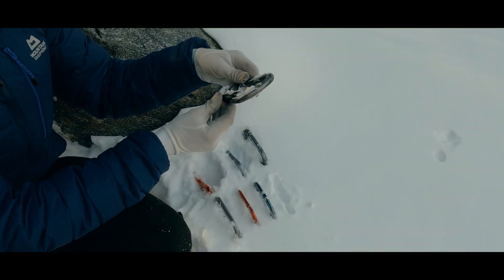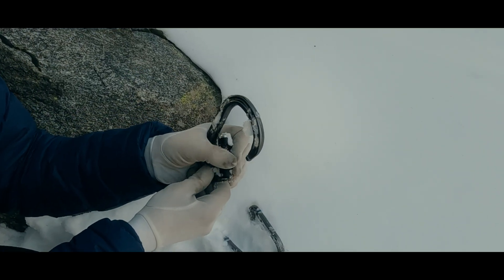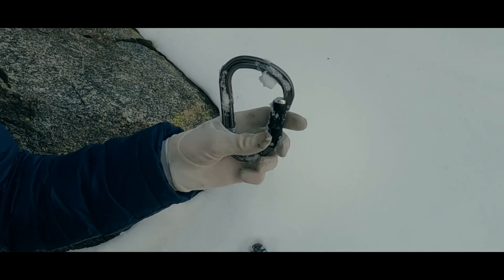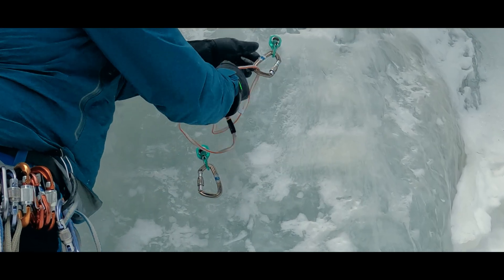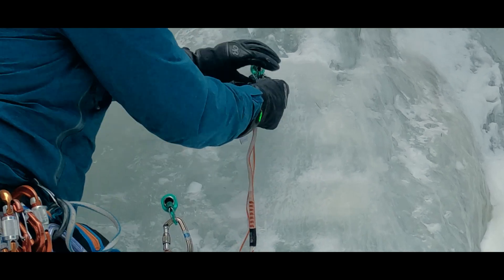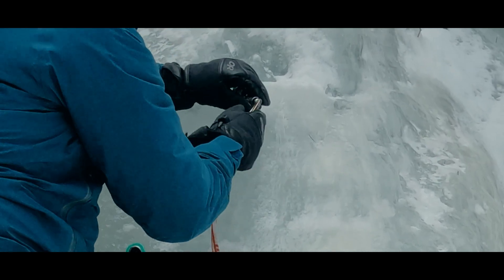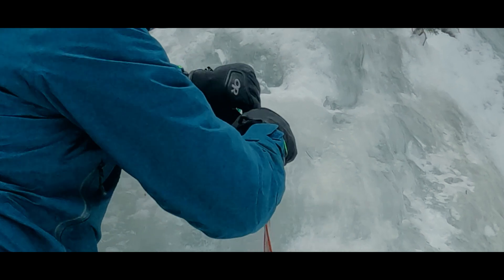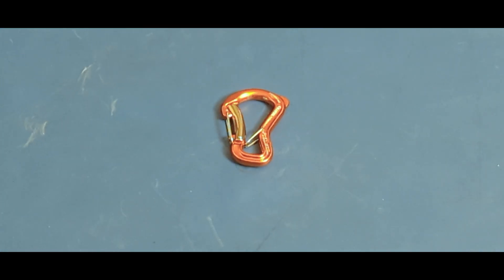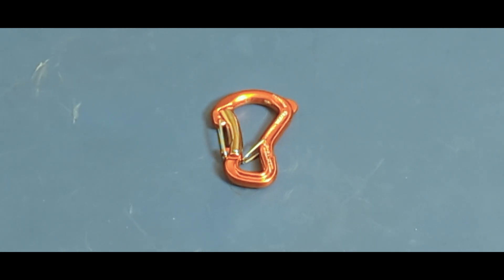Having solved for the single screw gate issue and the cross-loading issue, we do have a third issue to consider and that is freezing. We did an entire video — there is another link in the description — on different carabiner gate closures and their response to being pressed into snow. Most locking carabiners did not perform particularly well. Compacted snow or ice crystals can freeze most locking designs, and whether frozen open or shut, either presents a problem. That's where double-gated carabiners come into play. Think of this like having two opposite and opposed non-lockers but incorporated into the tidiness of a single carabiner.